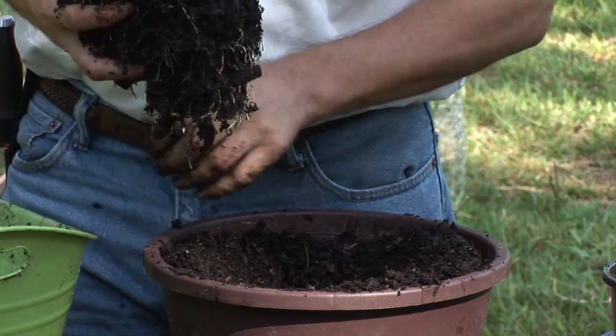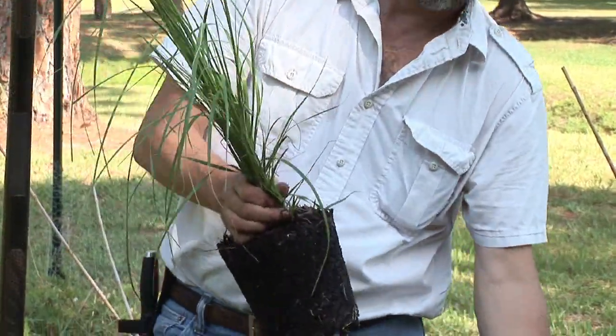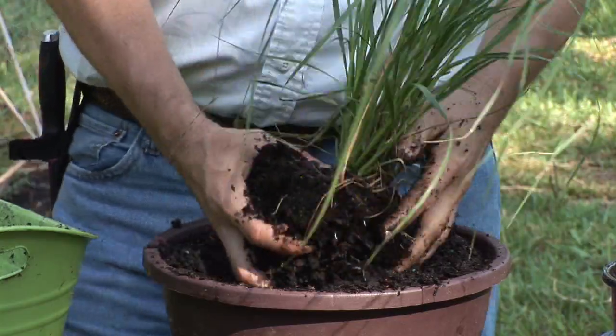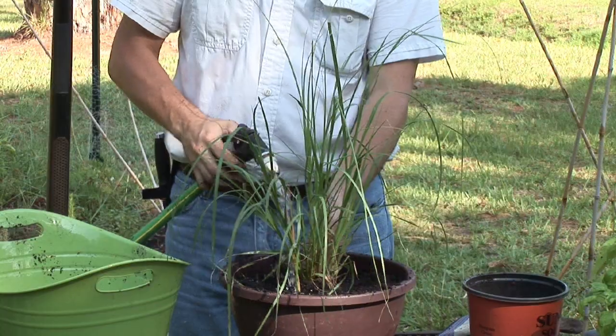Just like any time you're trying to grow any plant inside of a pot, we want to get an appropriately sized pot for the type of plant you're growing, some really good, rich, well-drained soil. When we take that potted grass out of its container, we can go ahead and loosen the roots up a little bit, get it inside the dirt, and make sure we cover it and pack it in appropriately with some good rich soil. Once it's in the pot, we can water it in. Grass really likes some sunlight, so we want to make sure that we find a location for this potted grass that's getting enough sunlight throughout the day.